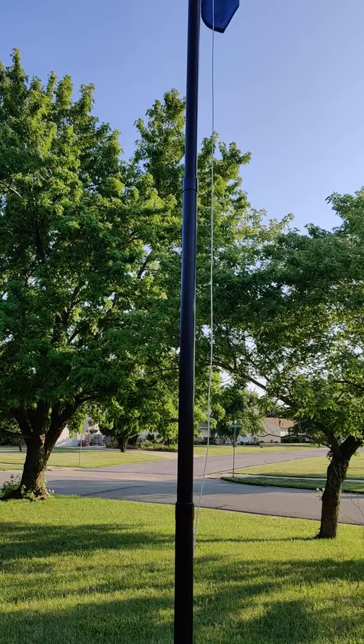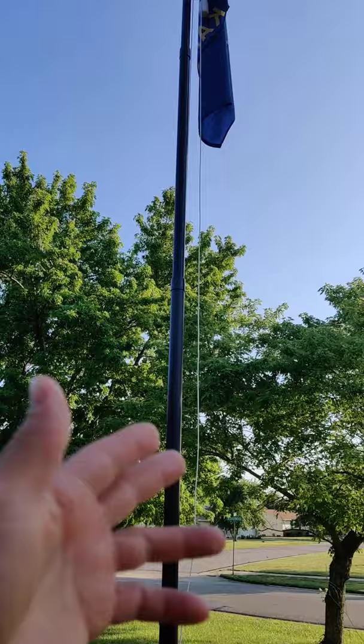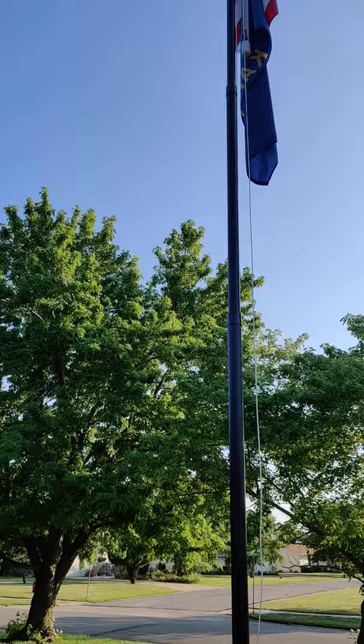I actually sell flagpoles where I work. The reason I wanted this flagpole was: one, they claimed to be veteran-owned; two, they said it was a 100 mile-an-hour flagpole; and three, they led me to believe it was made in the United States — and that was false. When the box arrived, it said 'made in China' real big on it. I was let down immediately — the box was damaged in shipping, and it said made in China.